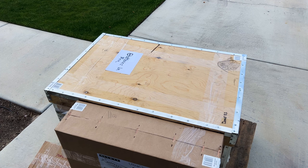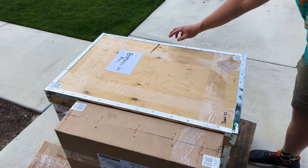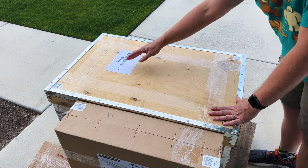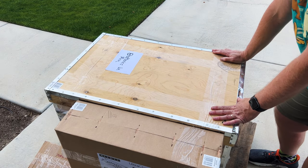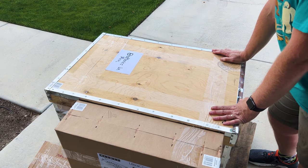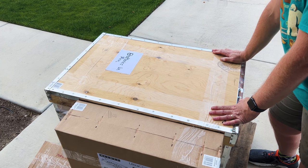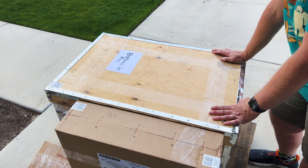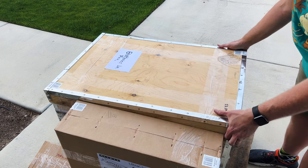I did order two batteries to go along with it. Right here it says batteries are in the box, and I was told that the reason they do that is so that people don't grab the batteries off of the pallet when they're being shipped. So here we go — we are opening up.